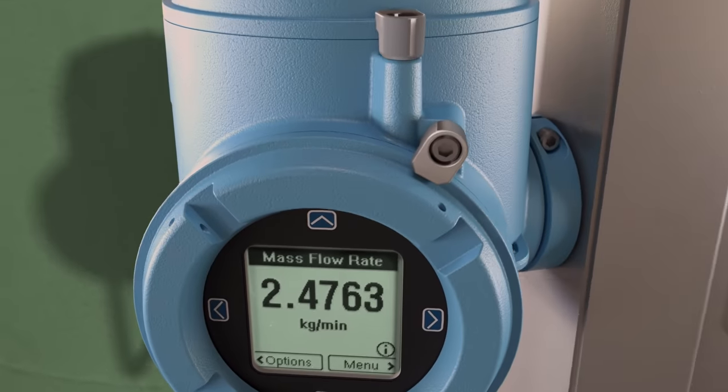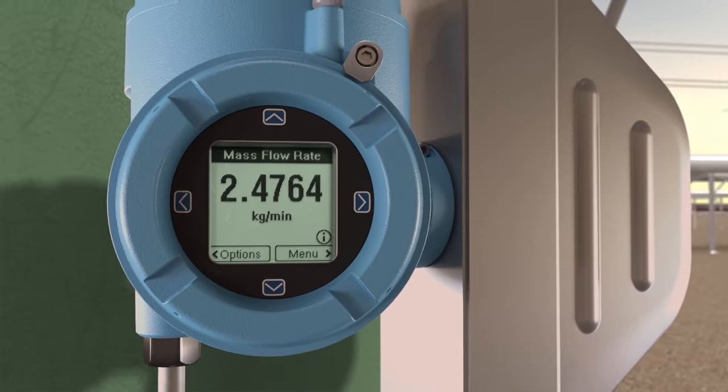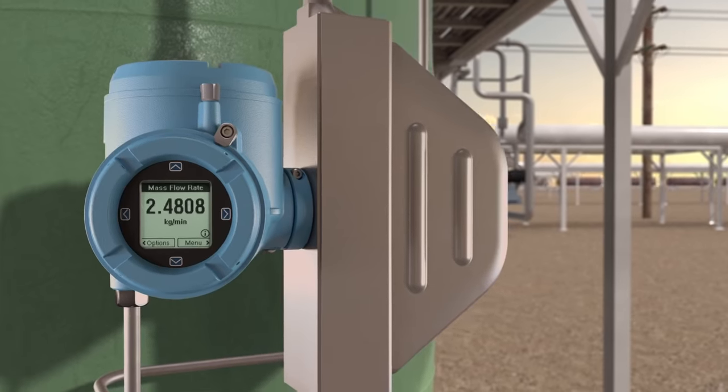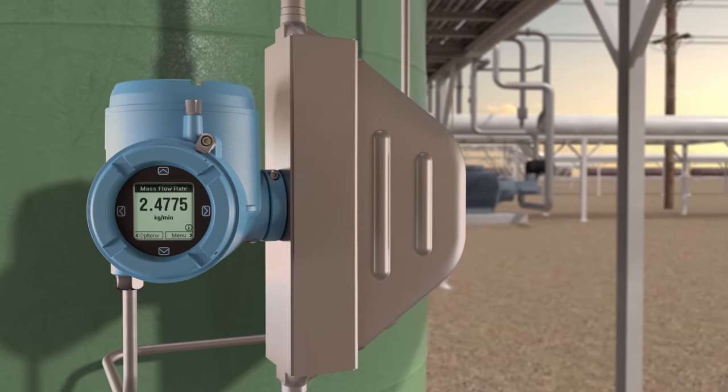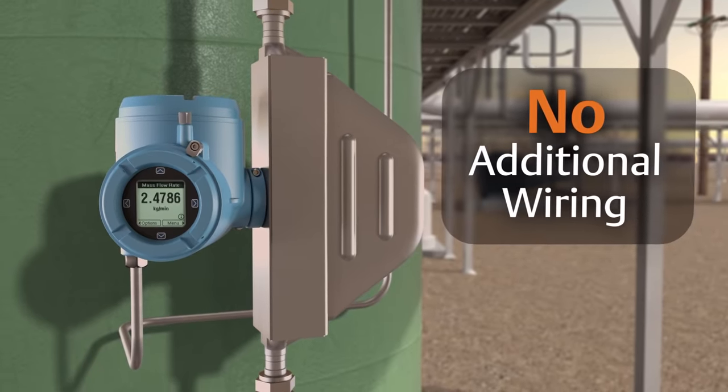The 4200 two-wire transmitter combined with Elite, F-Series, or H-Series sensors provides the solution for retrofitting existing flow technology or installing new meters. It delivers the accuracy of the Coriolis meter with the benefit of not running any additional wiring.